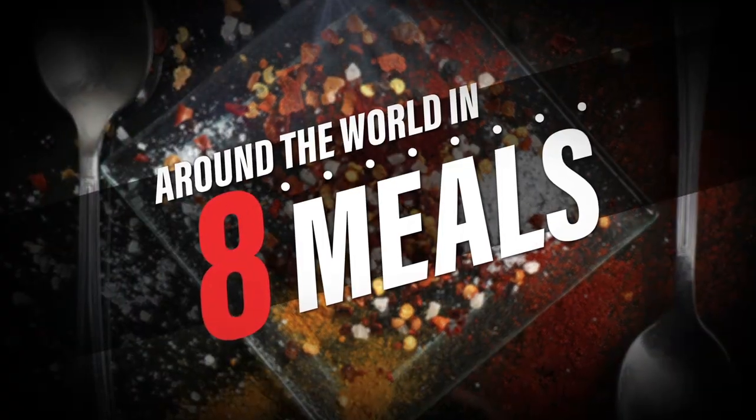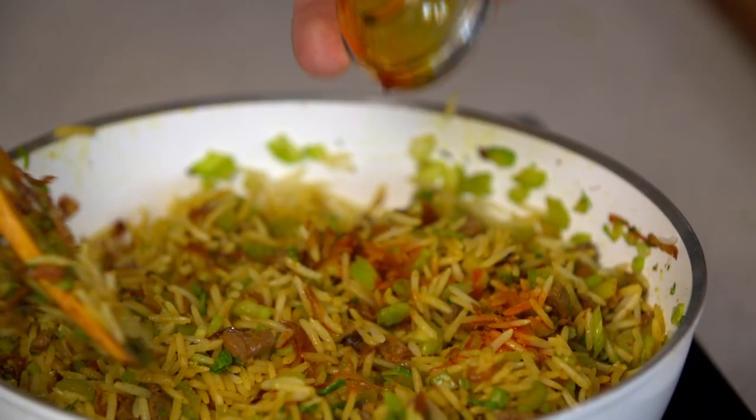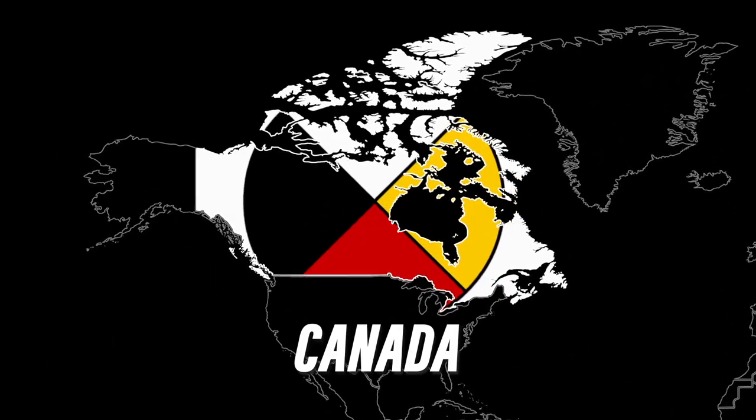I'm Shihir Masood and this is Around the World in 8 Meals, a celebration of Canada's culinary and cultural diversity. First up, I'm going to learn about Canada's Indigenous ingredients from Chef Charles Katchpool.